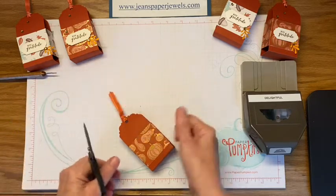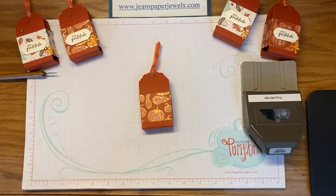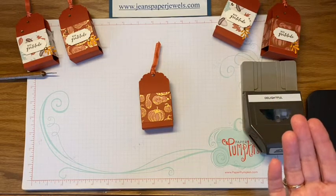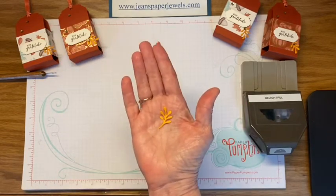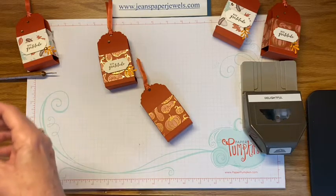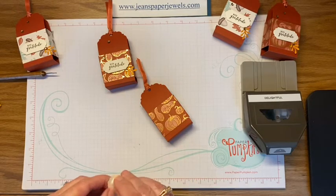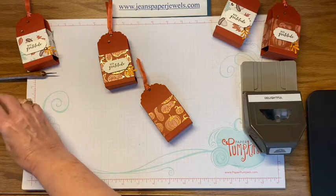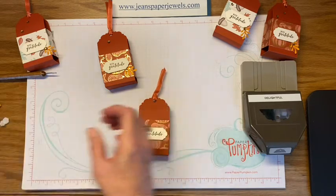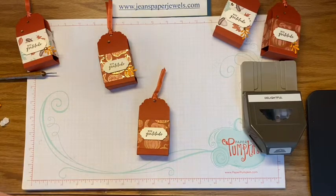See how quickly that came together. You can decorate it any way you want, with or without a sentiment. I happened to have some sprigs from another project — these are cut out from the Celebration Label set. I already had them cut out, so I went ahead and tucked them in the corner. I mounted the sentiment on dimensionals and put it down next, then added a little bit of Tombow multi-purpose liquid glue to the little sprig and tucked it in the corner.